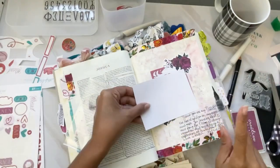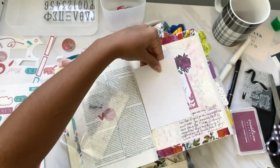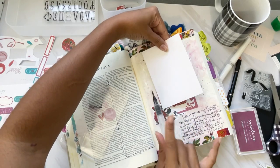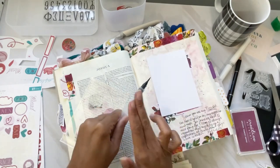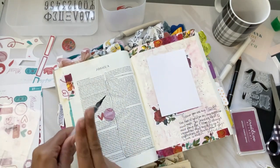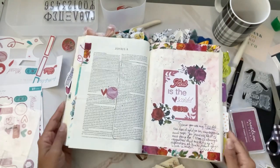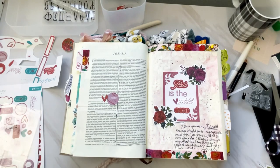I wanted to add some more black to the page, so I put my notes away and grab some watercolors from my stash. I add some black splatters, and on the left-hand side I added the tab from the Faithful digitals and some washi just to tie together all the colors of the kit. And that is it!